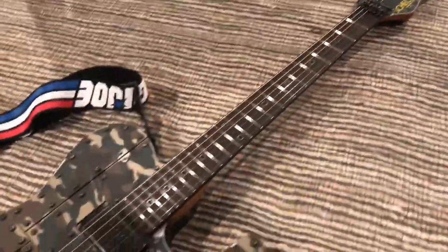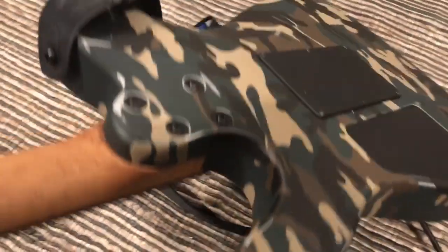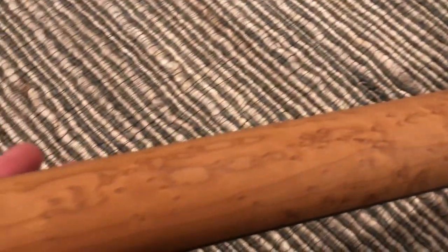And I'm gonna flip it over for you guys. Beautiful. And the neck's really pretty too.